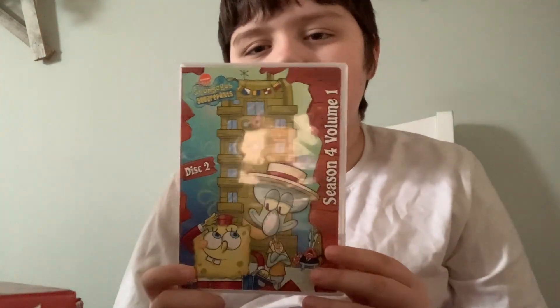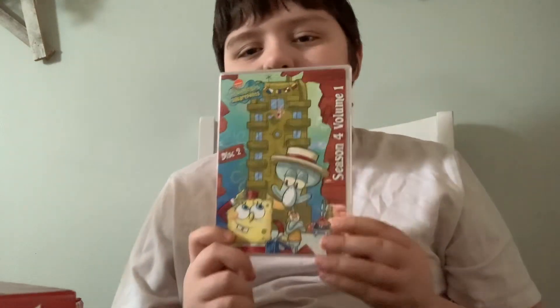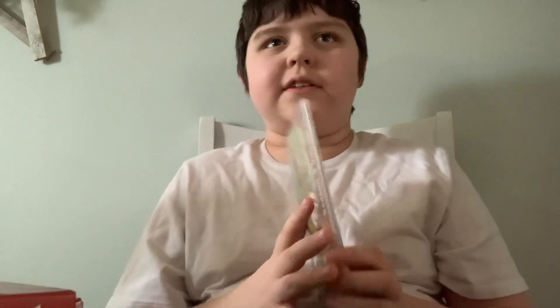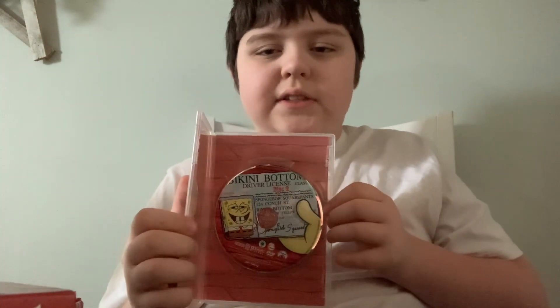Disc 2 — I know this is 'Krusty Towers.' Here's the disc.